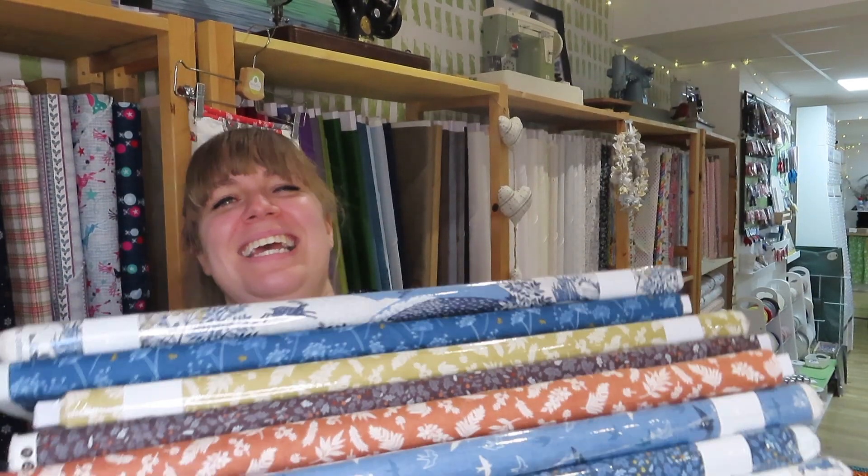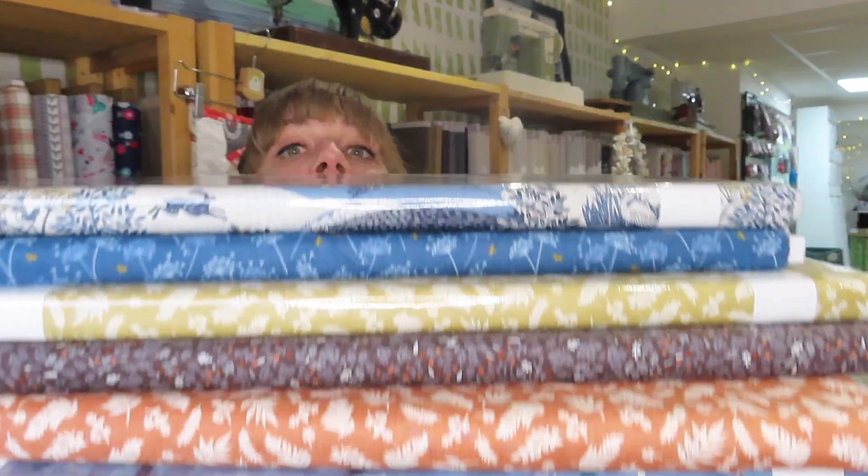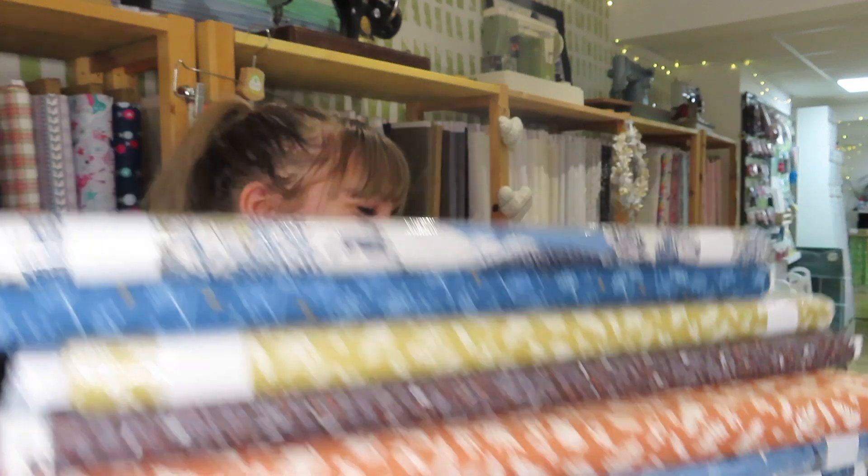There's this one with the birds on which is just absolutely beautiful. We have the hares, and then this one which is the blue version of the brown one I just showed you. Because these are all from the same collection the colours go really really well together. I'm going to attempt to hold them all up in one go so you can see what I'm talking about. Like I said they're Hedgerow from Makawa, and I think these are going to be extremely extremely popular.